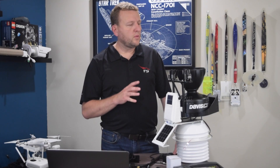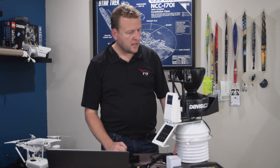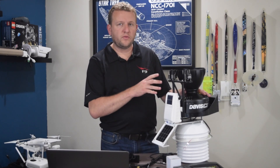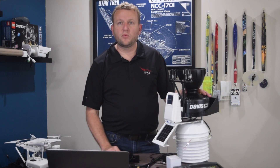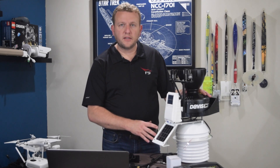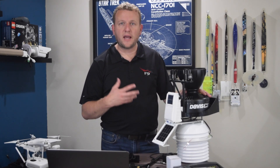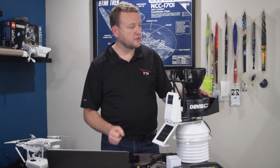I purchased the new weather station from Weathershack.com, and it's model 6163. This model includes a UV and temperature sensor up at the top and a fan-aspirated radiation shield down at the bottom. The fan-aspirated radiation shield provides higher accuracy when measuring temperatures by providing a constant flow of air over the temperature sensor.